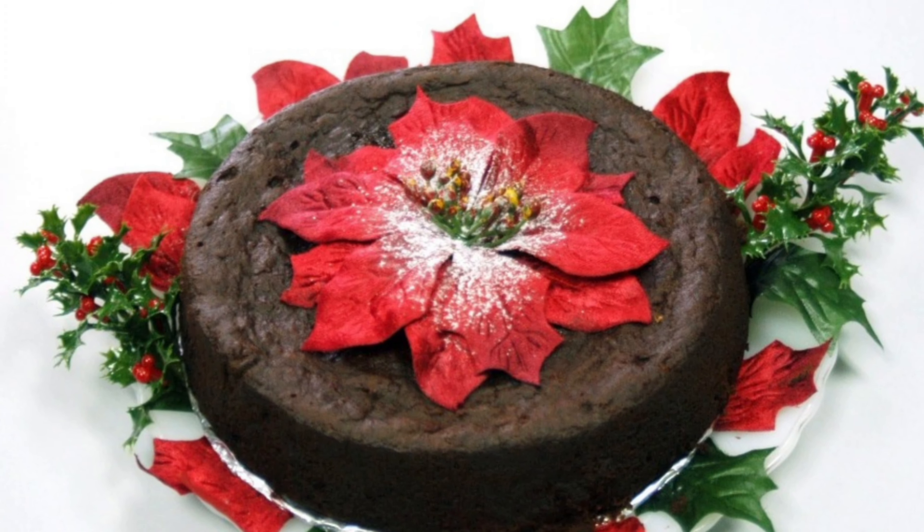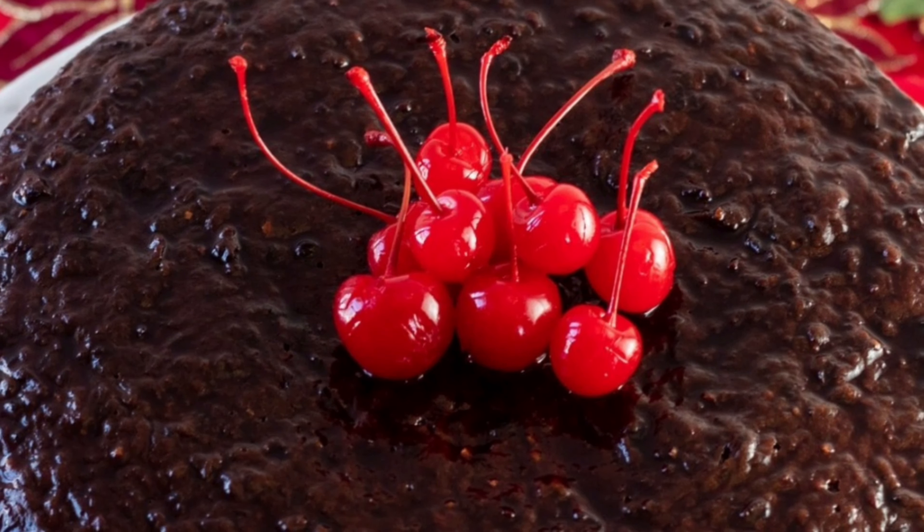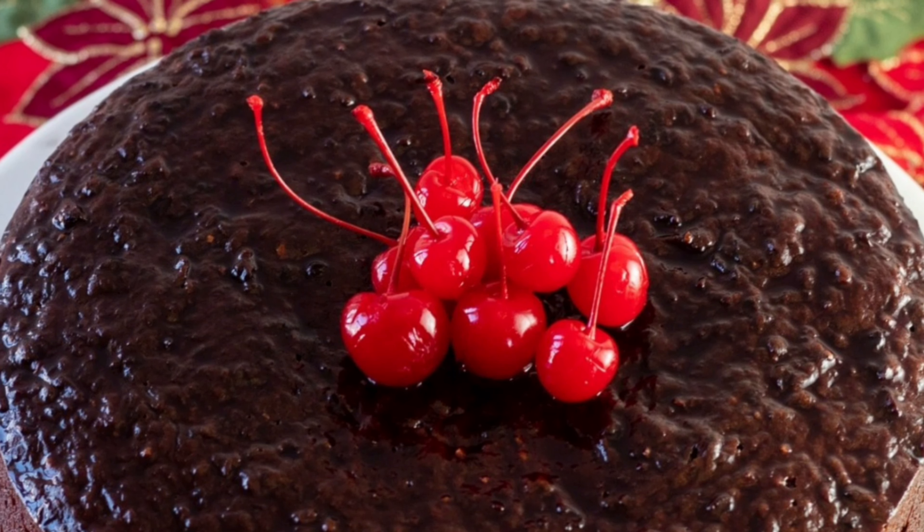Hi food lovers, welcome back to another video. Today I will show you how to bake a Jamaican Christmas cake.